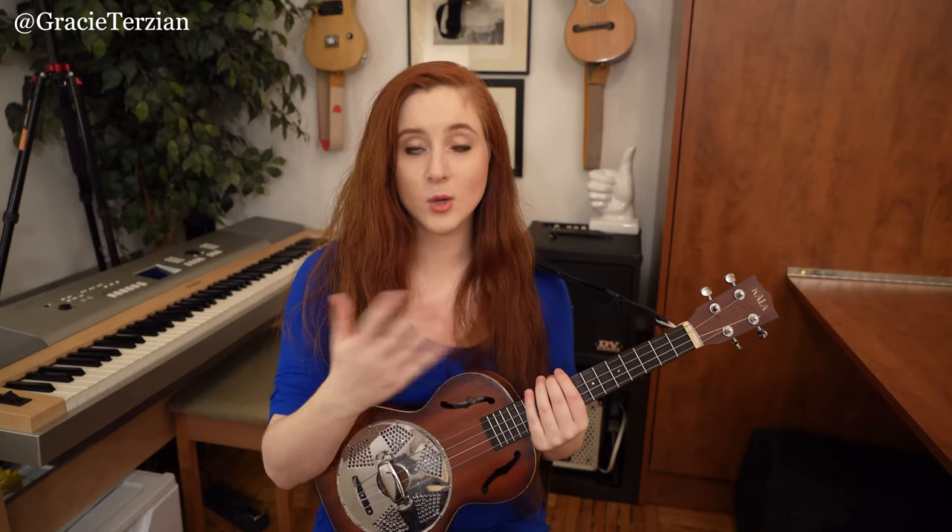It definitely makes it easier to follow along with that chart, however it's not necessary. First I'm going to break the song down slowly part by part, and then we're going to play through the whole thing together at the end. Now this song is in the key of F major.